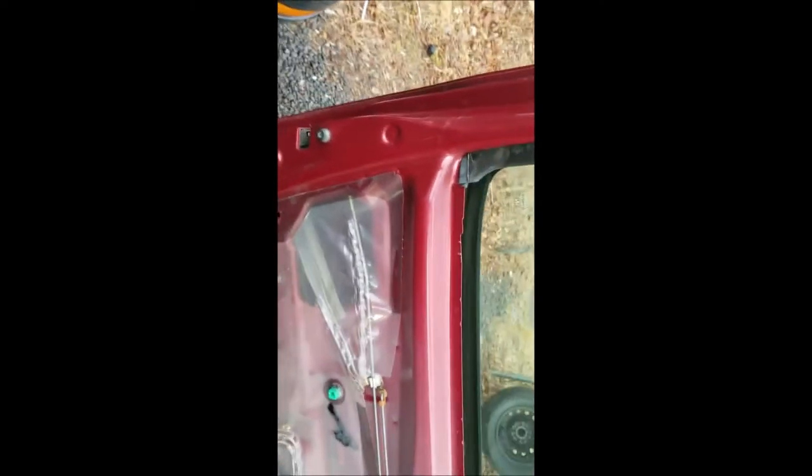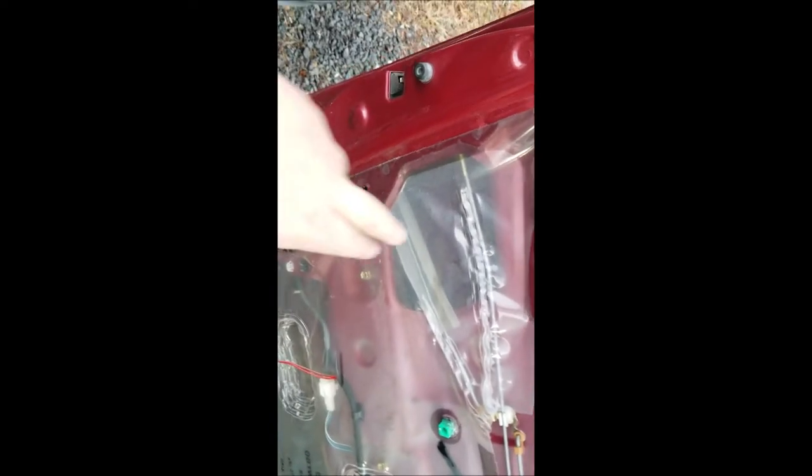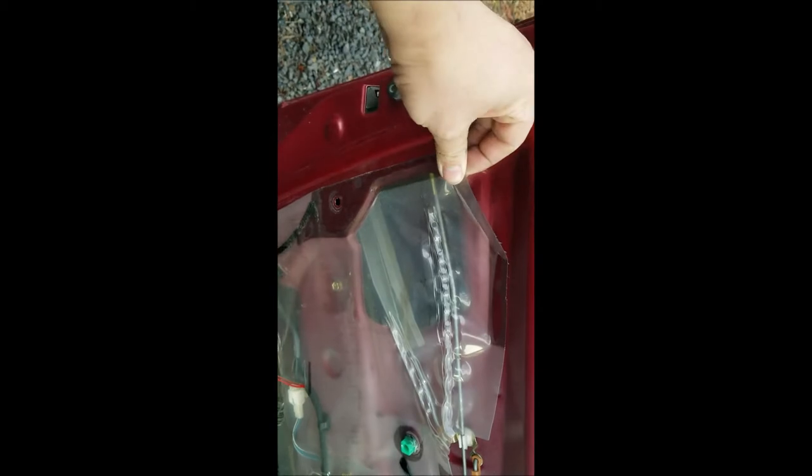Same thing with the second connector — it just pushes down and pops right out. Now your outer door handle is right behind this plastic, so you're gonna have to pop some of this plastic off.